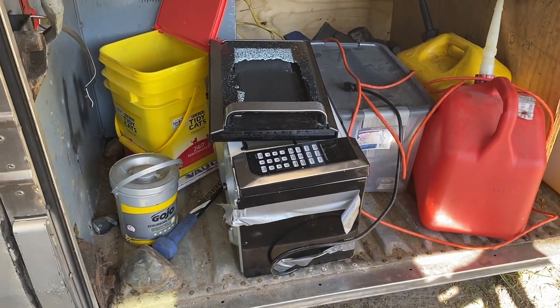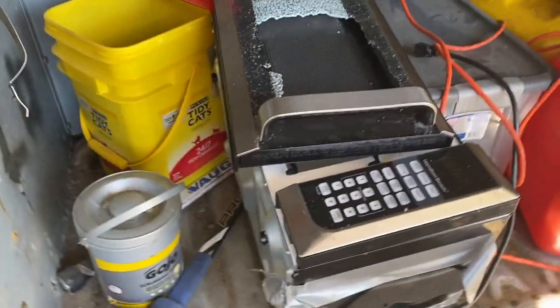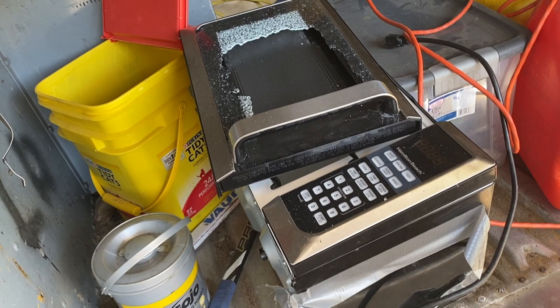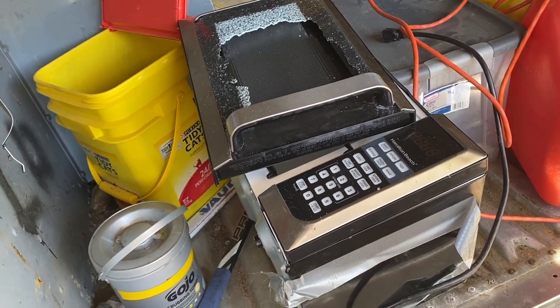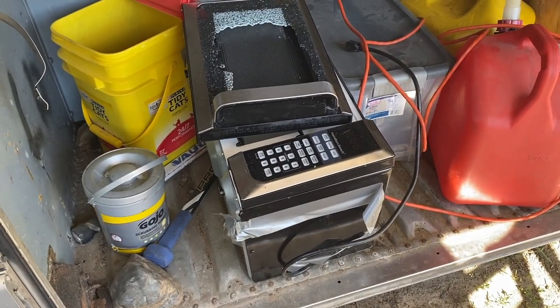On that last trip up to Six Mile Lake we lost that — it fell off on the way up there. I had never really mounted it, I just kind of had it wedged in there. So we lost the microwave, which isn't the end of the world — I want a convection microwave anyway, so that's something I'm going to have to do.